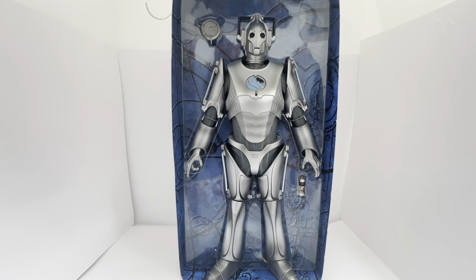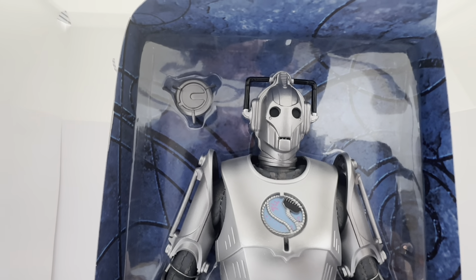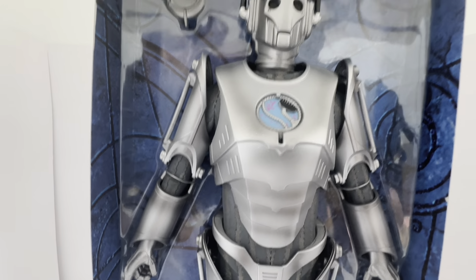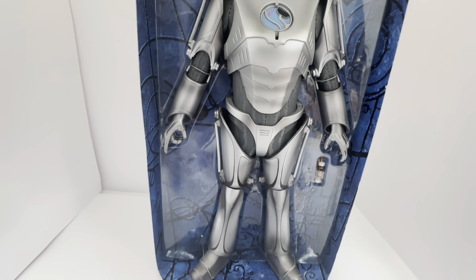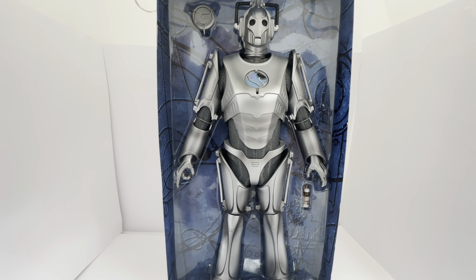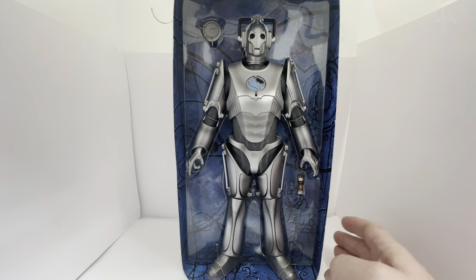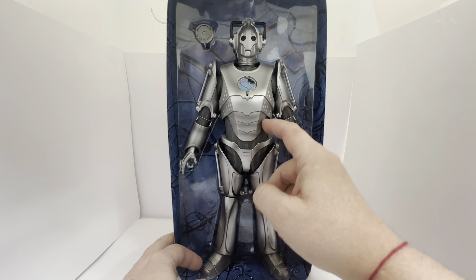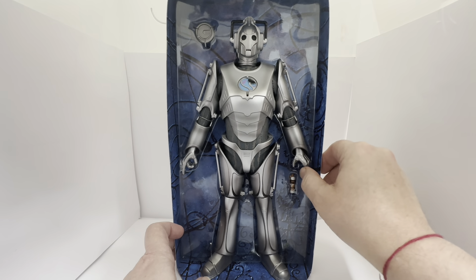We can have a good look at him from here. The Cyberman is a very, very good likeness to the portrayal of the character on screen — an incredible likeness. The body, the face — obviously it's a Cyber face so they are pretty much standard — but the whole thing is just incredible. It really does look fantastic. Character Options really, really done well on creating these 12-inch figures. All of the detail on the Cyber body, even through to the pants and the arms, is absolutely phenomenal. The hands are also brilliant.